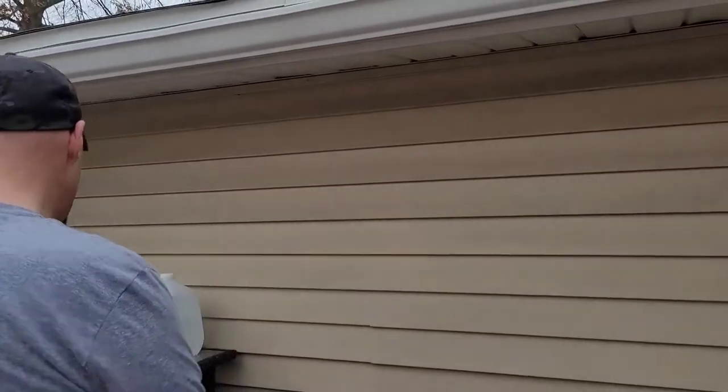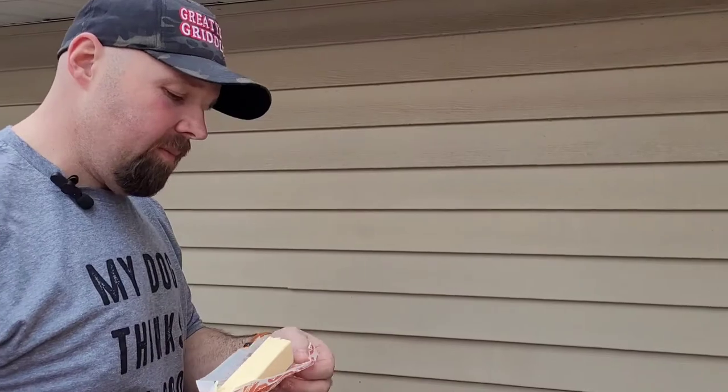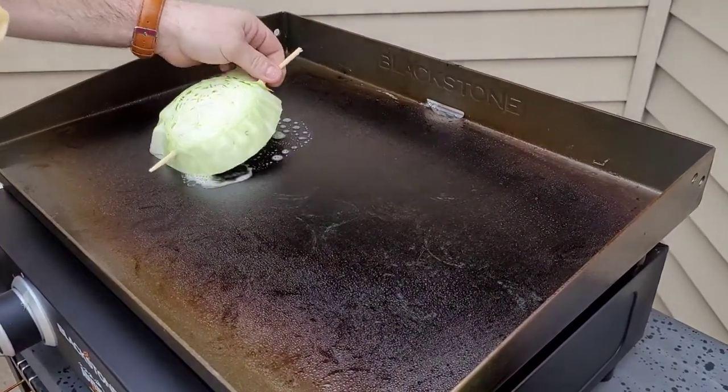So what we're going to do here — we usually make these in the oven, but the last time we made them we made them on the 36. Today we're going to make them on the 22. A little bit of butter, put your griddle on high.